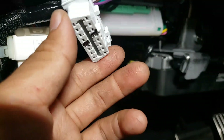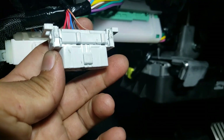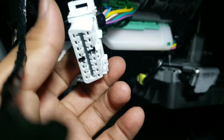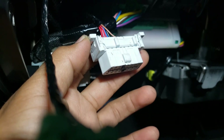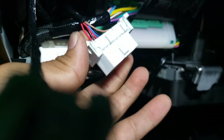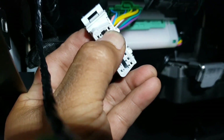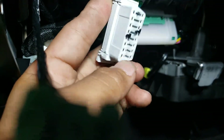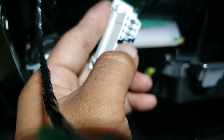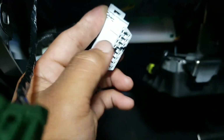This video will show you how to check power and ground supply to the OBD connector. This comes standard to all OBD2 connectors. Pin 16 would be the positive, and pin 4 will be the negative connector, or the negative pin — the ground.